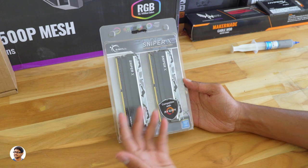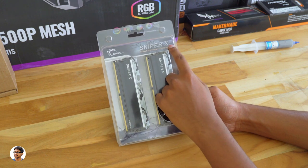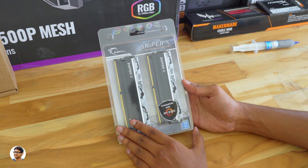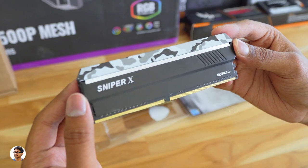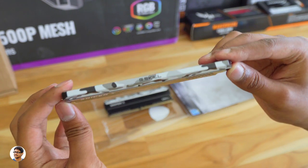The RAM we'll be using today is G-Skill Sniper X Extreme Performance DDR4 RAM made for gaming. We've got 2 RAM sticks, each of 8GB, so we'll be using a total of 16GB of RAM. The Sniper X has an awesome camouflage design and is clocked at 3400MHz.